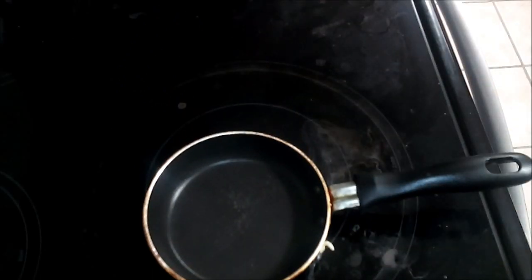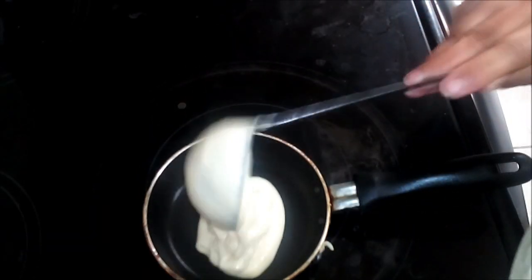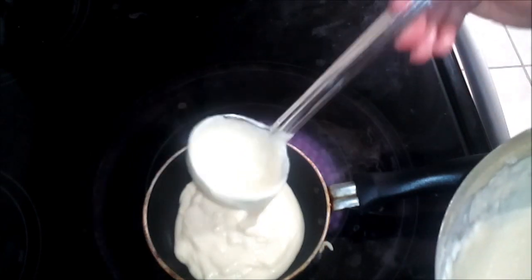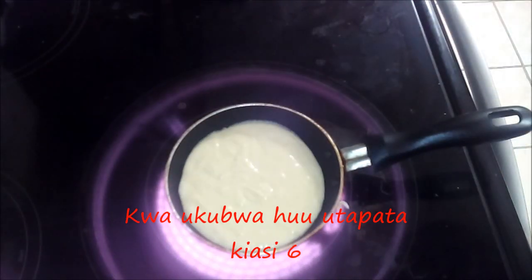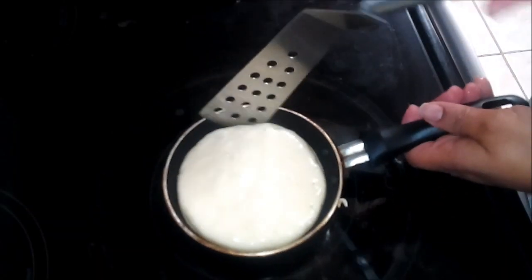There you go — see how nice and thick and fluffy! I'll do one more just in case. With this size pan you'll be able to get about six of these. Now we're going to flip this one.